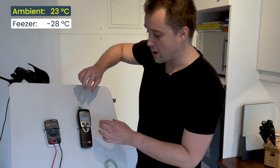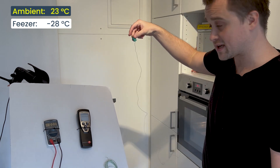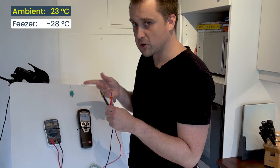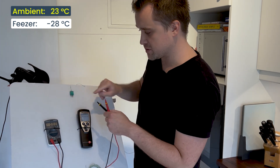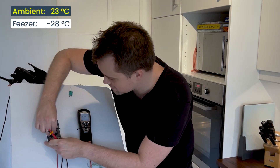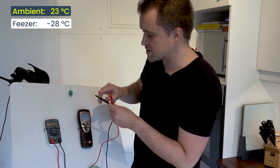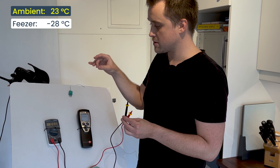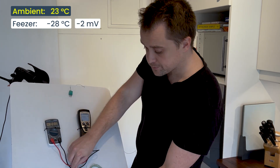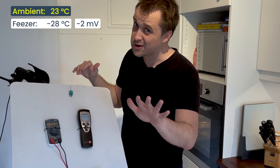Now I'm going to unplug the thermocouple, so I've just got a loose set of wires running to my freezer. I'm going to show you what the voltage across these two terminals is. I've got a potential difference across this thermocouple of minus two millivolts — and that potential difference exists regardless of whether I measure it or not.